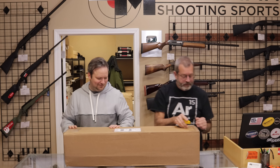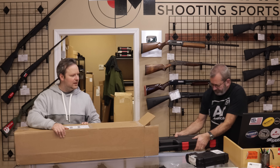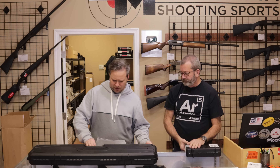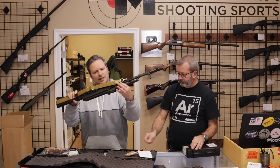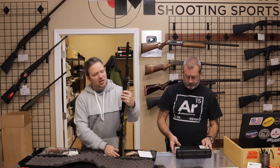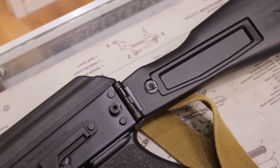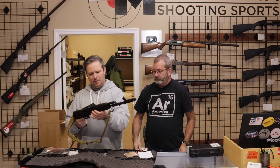Next, we have one from a customer in Illinois. Thank you for sending this in. Kalashnikov USA — this is the KR-103, chambered in 7.62x39. It's basically a commercial version of the AK-103 Russian pattern, which has the AK-74 style muzzle brake and a side-folding polymer stock — very reminiscent of the AK-103 pattern.